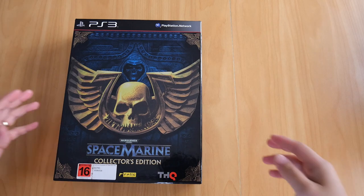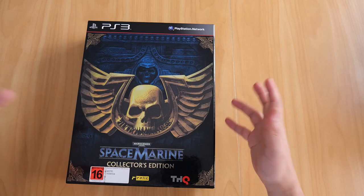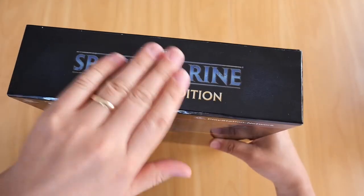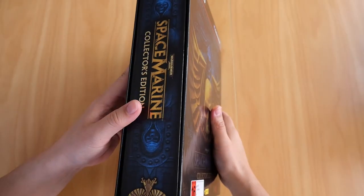This box is about as big as one of those ring binders, maybe slightly smaller. There it is - sorry about a bit of dust there. It's nice and shiny.